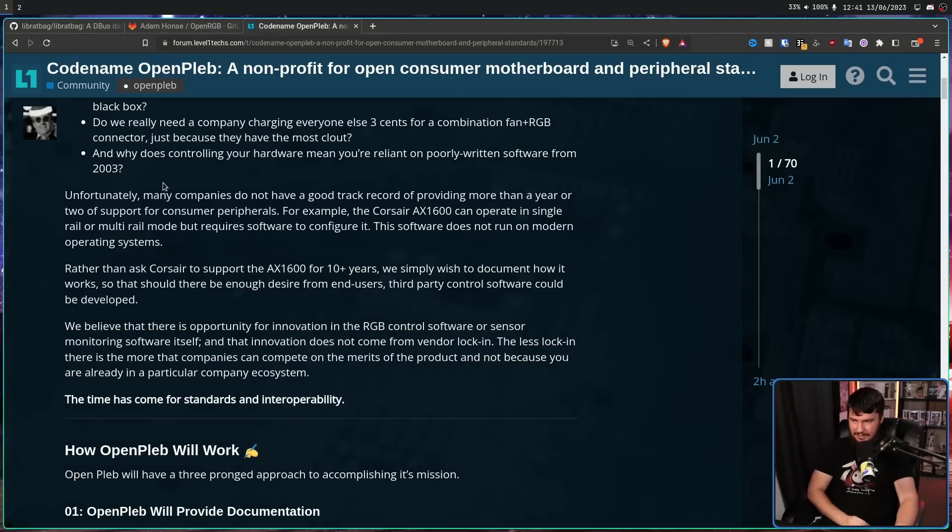This is about core functionality. Many companies do not have a good track record of providing more than a year or two of support for consumer peripherals. For example, the Corsair AX1600 power supply can run in single rail or multi-rail mode, but requires software to configure it — software that does not run on modern operating systems. So you either have to run a virtual machine, dual boot, or set it once and never change it again. Nobody involved in OpenPleb is asking companies to support devices long into the future; we simply wish to document how it works so that, should there be enough desire from end users, third-party control software could be developed — whether open source or community-built.